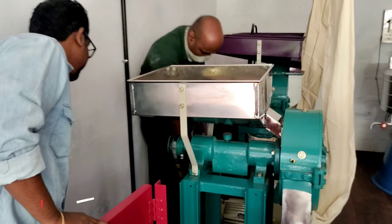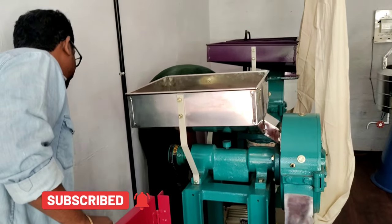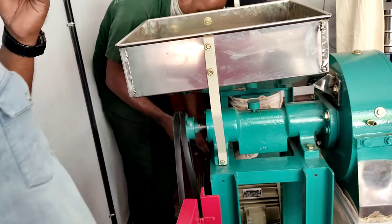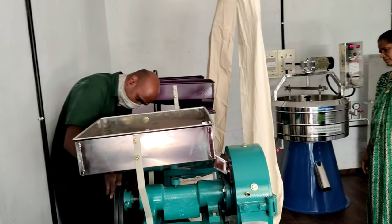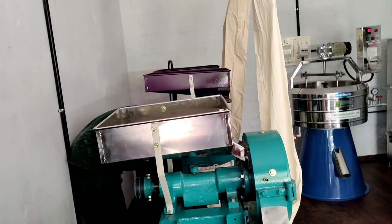Where the belt is — the motor ride, where the belt is, where the machine is. Now it's a little bit of a belt, where the belt is.